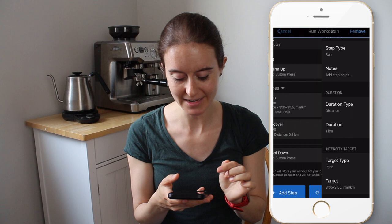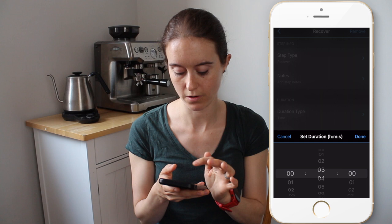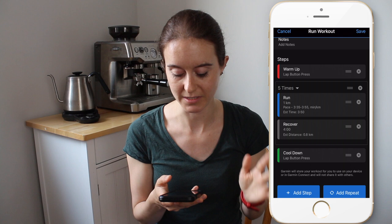Going back, the recovery is four minutes. You can see the same steps — you can actually do rest or recover. Recover is great, and it's important that you choose recover or rest rather than run, because when you go look at your splits later it helps break them down. So recover, and it's four minutes. I'm not going to set a target type because I want to go real slow on my recovery. Then we go back, and for cool-down it's lap button press — I'll just cool down and then end the workout.